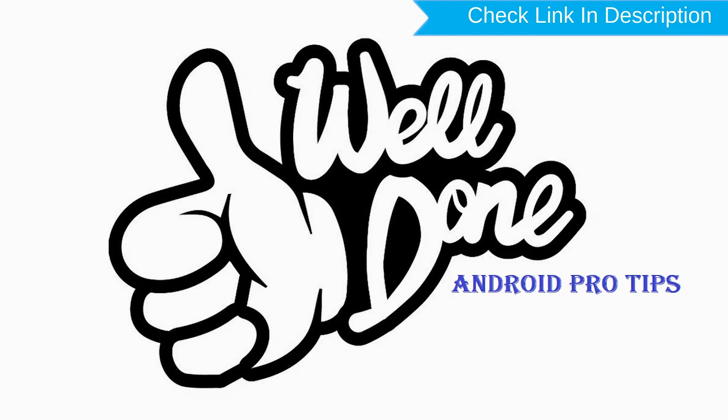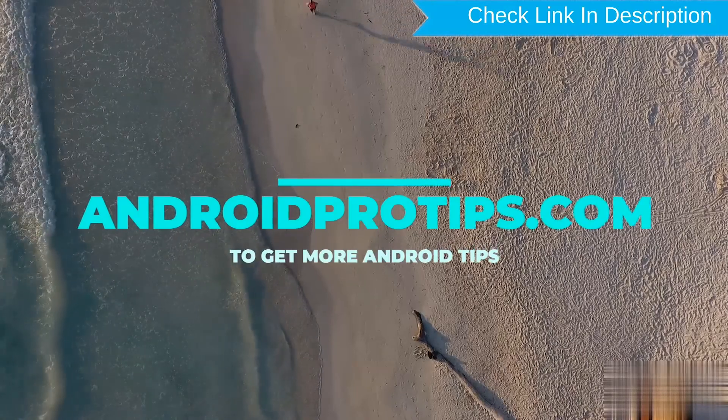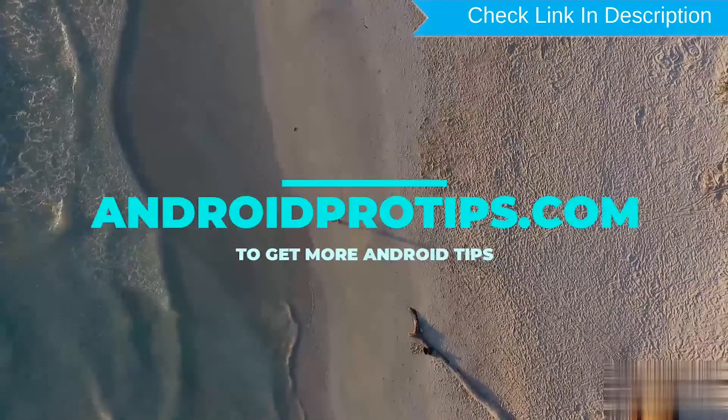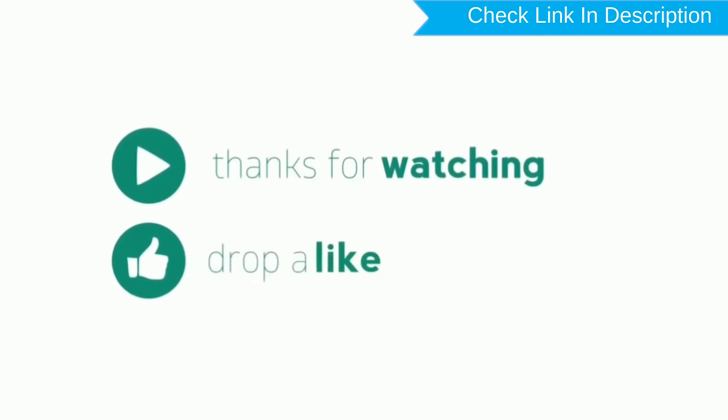Well done — you have successfully reset your mobile. Follow AndroidProTips.com to get more Android tips. Please like, comment, share, and subscribe.